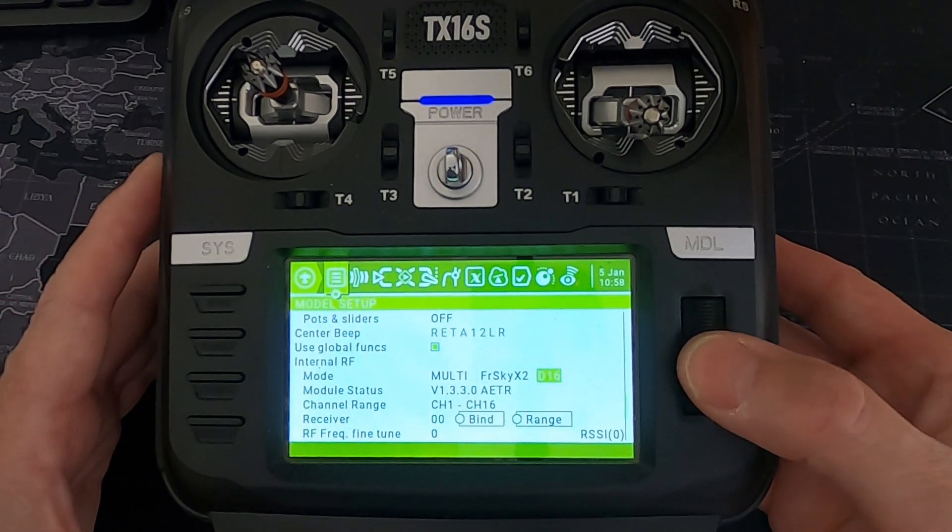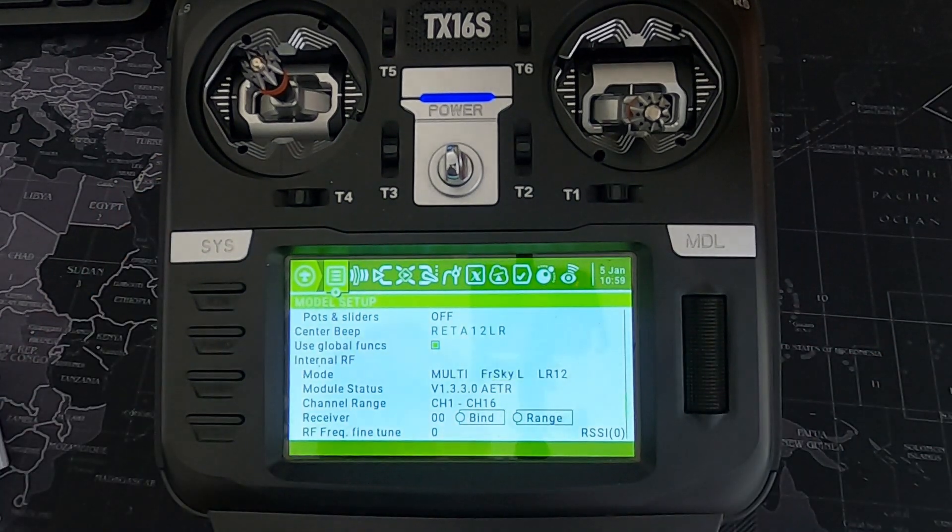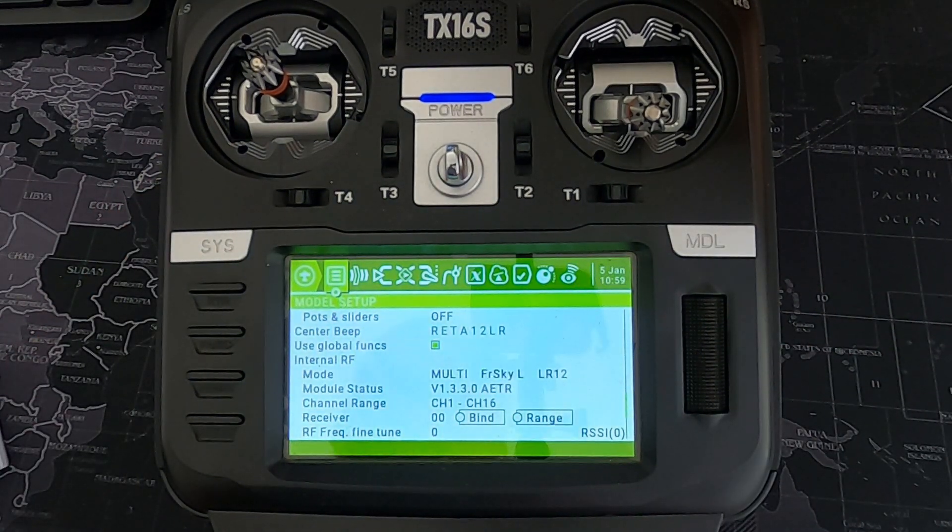The next one is FrSky L. This protocol is used with the FrSky L9R receivers.